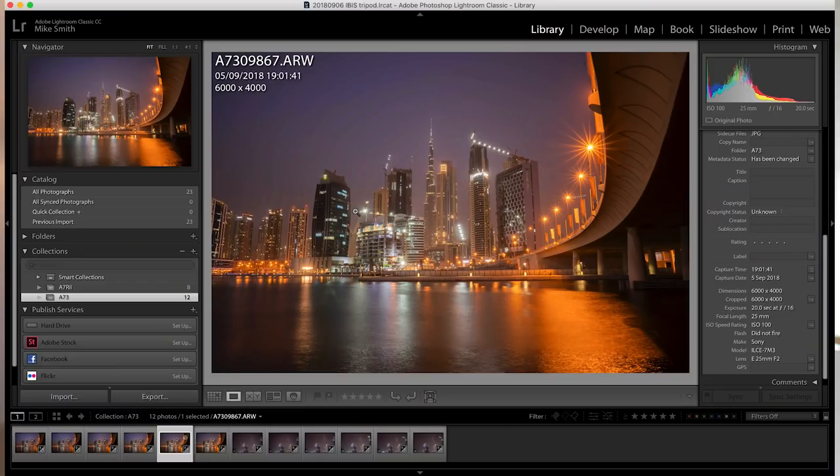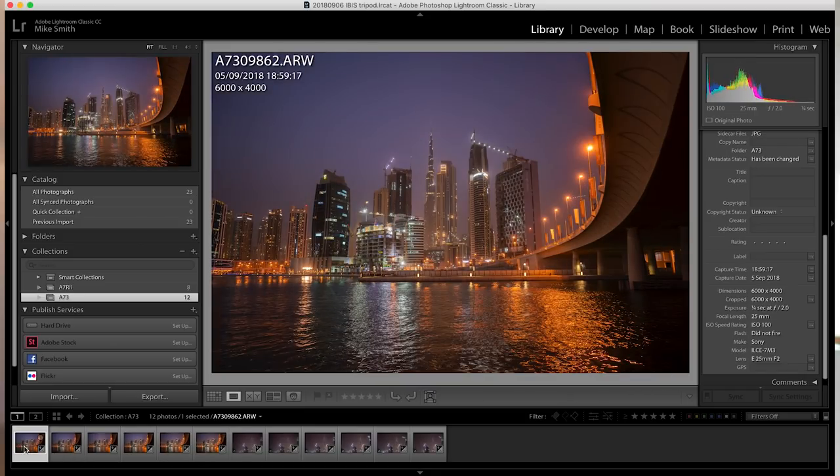I want to know if I'm shooting from a tripod, do I still need to turn IBIS off? So I went to a location at Business Bay overlooking downtown Dubai. I took a sequence of shots at slower and longer shutter speeds with IBIS on and IBIS off, to see if one is sharper than the other. I chose settings ranging from where you'd start using a tripod right through to when you'd really need one.